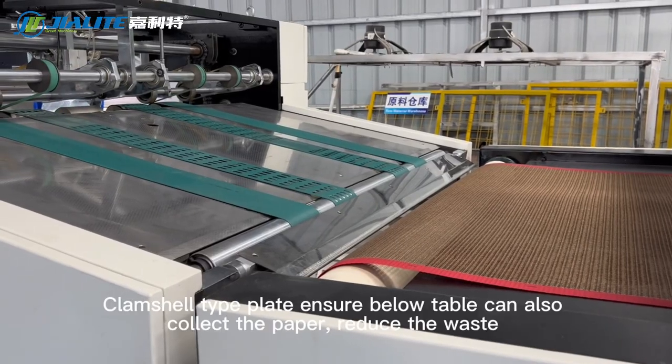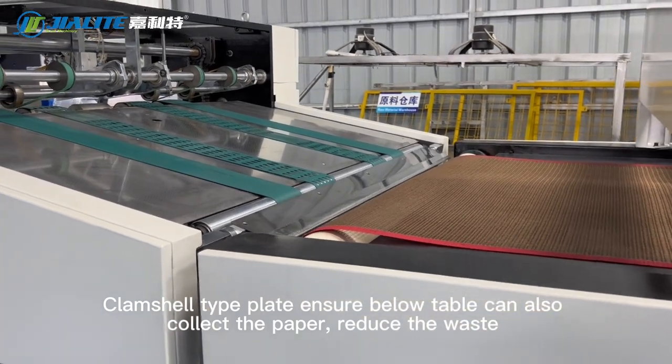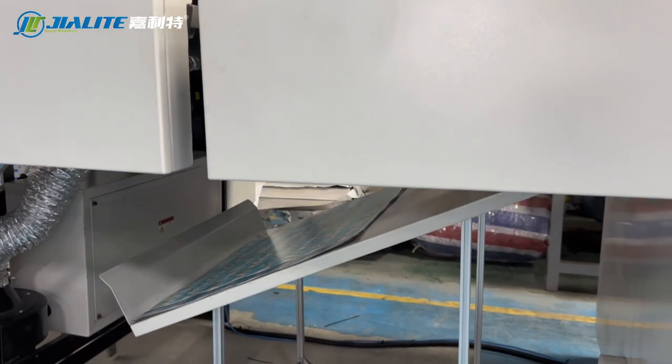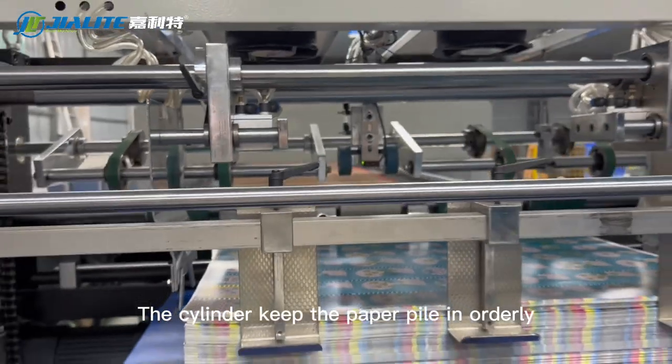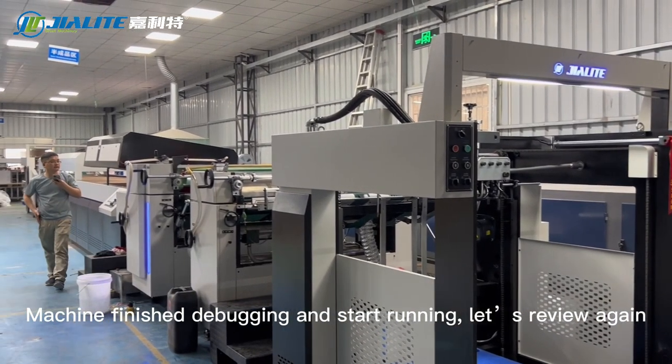There is a clamp chill type plate to ensure the paper below the table can also be collected, reducing waste. The cylinder keeps the paper pile in orderly fashion. The machine has finished debugging and started running.